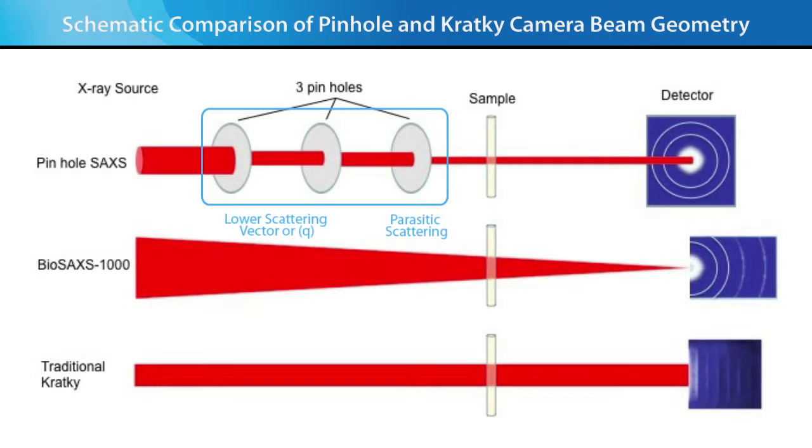These systems utilize collimating blocks or surfaces to condition the beam. The result is that Kratky systems increase the signal-to-noise compared to three-pinhole systems, at the expense of SAXS data smearing at the detector.